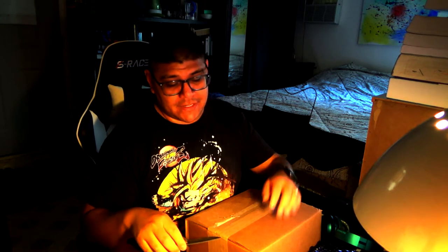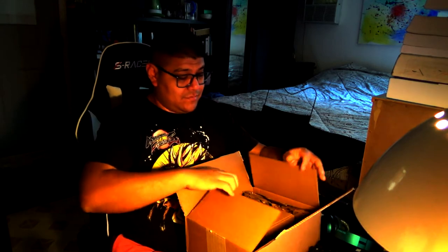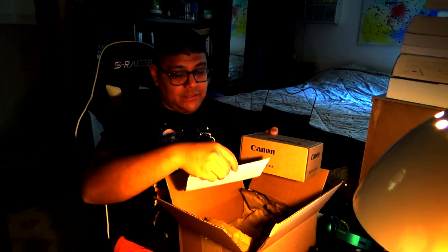So here we go, I'm going to be opening it up for the first time. Very simple — some paper here to pad it, and I can see the shipping documents. It comes in this little box, not the original packaging, but it does say PowerShot Vixia with a label that says PowerShot G7X Mark II refurbished with the serial number.